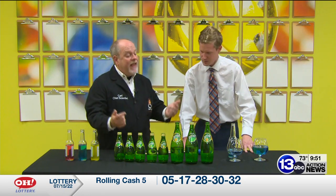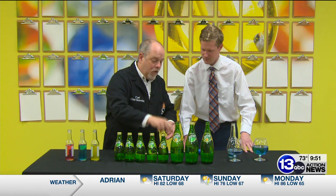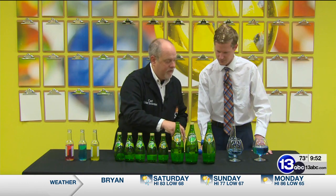Now, the opposite can happen — and you've probably done this as well — if you blow over the top of a bottle. This one has a long air column, so we get a relatively low pitch. This one has a short column — high pitch. It's just the opposite of the water.